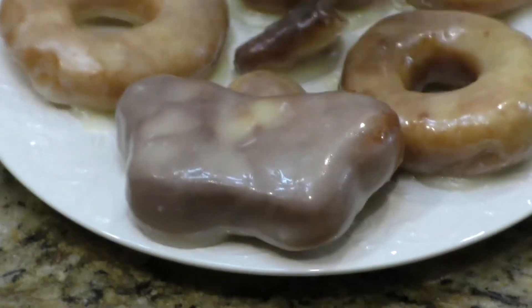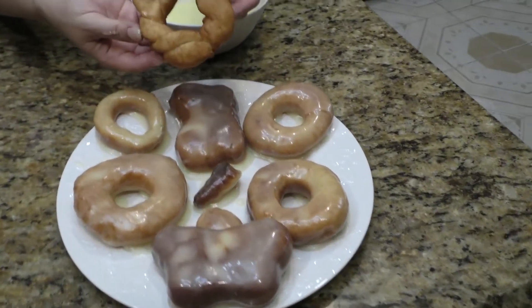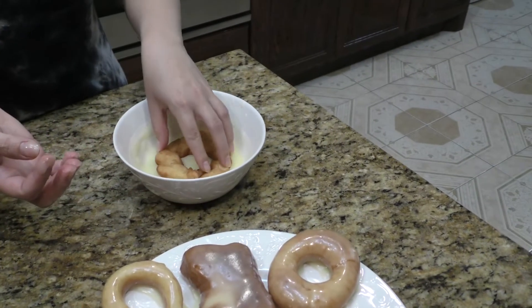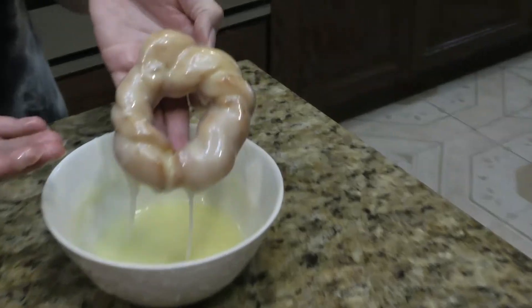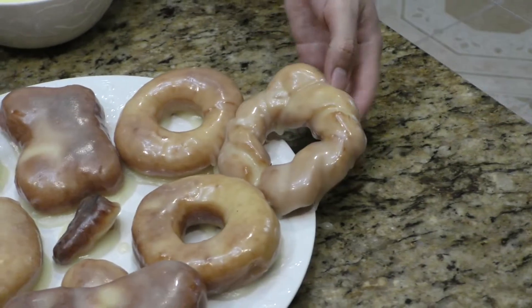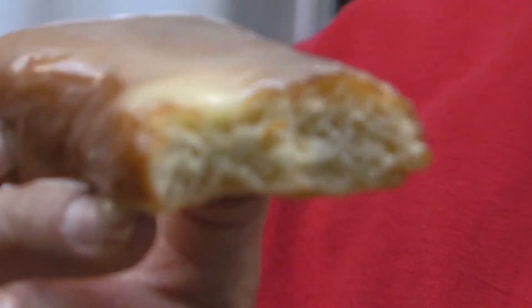These doughnuts were so much fun and we really enjoyed them — light, fluffy, and tasted so good. These are definitely worth giving a try. I hope you like this video, please like and subscribe.